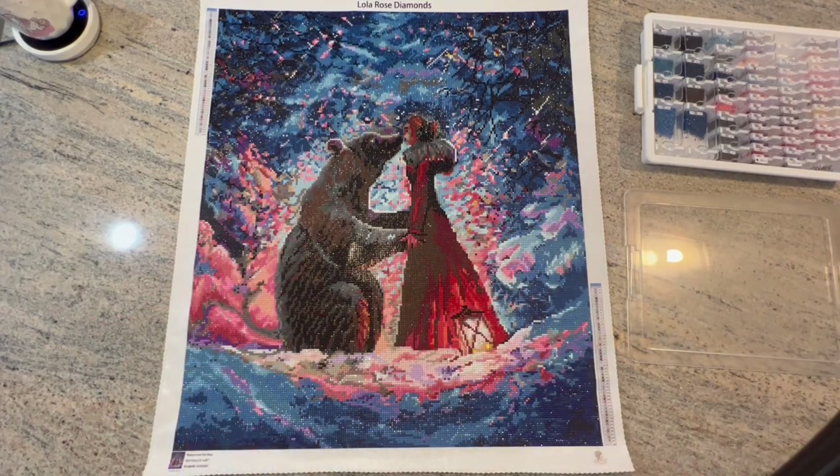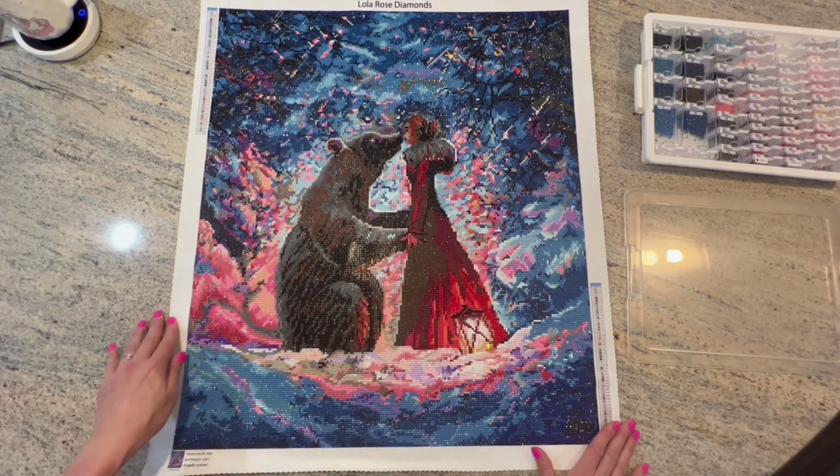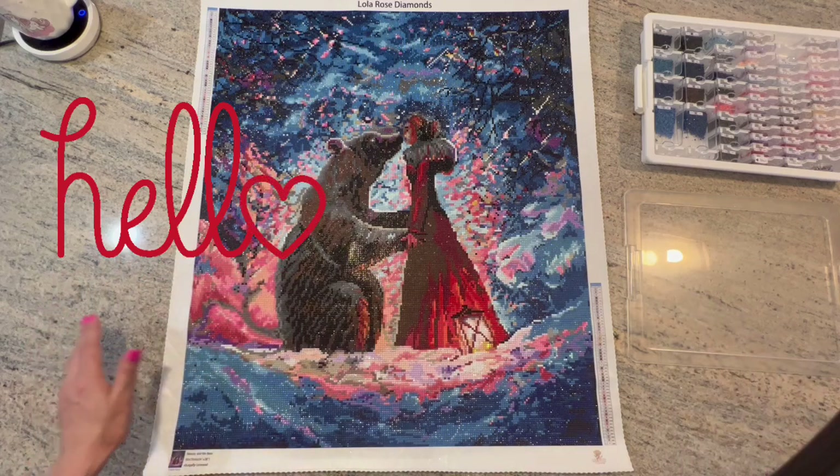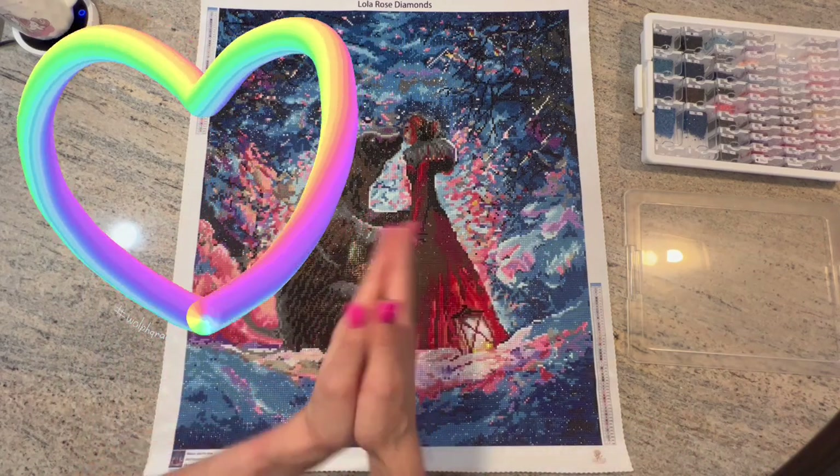Hello, shiny happy people. Welcome to Kim is Crafts. My name is Kim, and if you're new here, hello. Thank you for stopping in, and if you're returning, thank you for coming back.